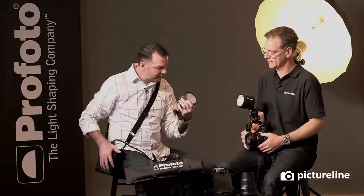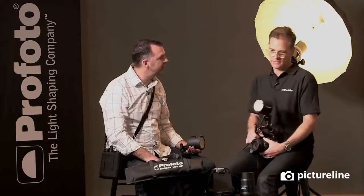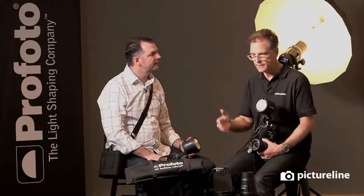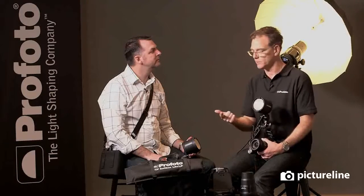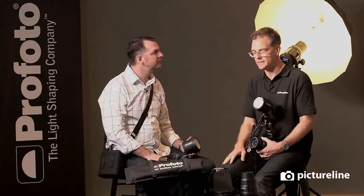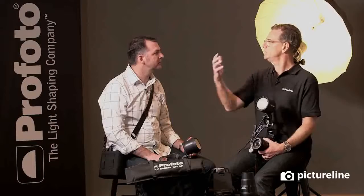We can stick this over our shoulder, we have our head, we also have light modifiers. In wanting to create something that was extremely portable, extremely durable, and extremely quick, but having that underlying premise that we're the light shaping company — and that's really what differentiates what you do from everyone else.